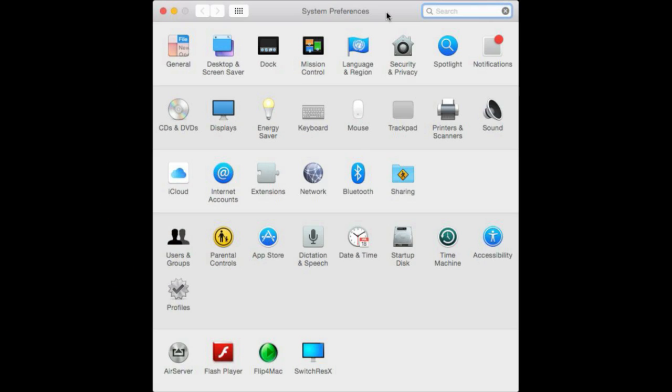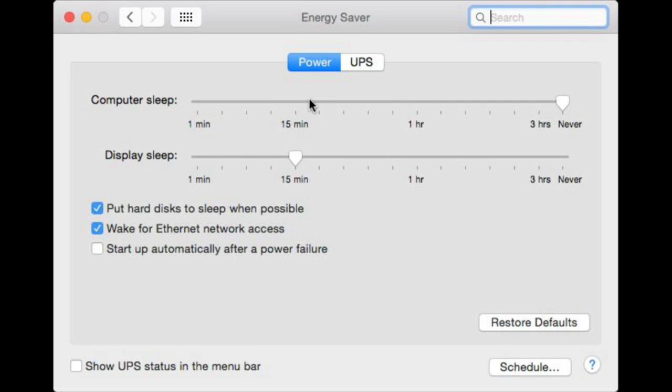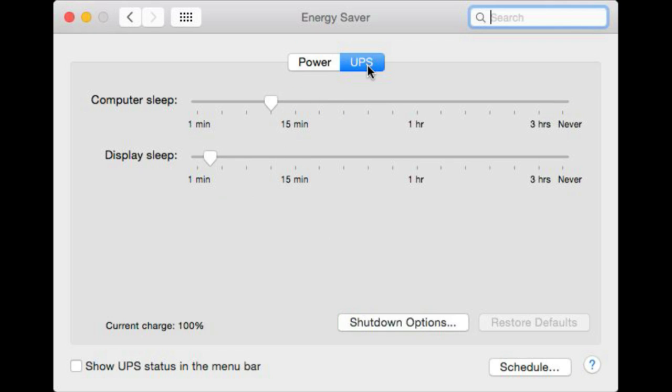Most UPS units you get today, even the cheap ones, will come with a USB cable and you can hook that up to your Mac. When you go to System Preferences with those connected and go to Energy Saver, you will see that even on this Mac, which is a Mac Pro, I have a UPS tab. This is how the Mac will behave when the UPS battery is now active.